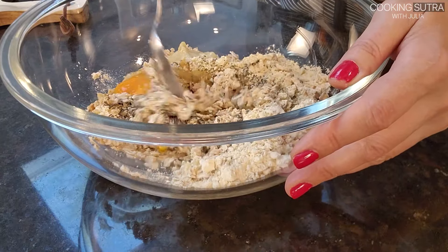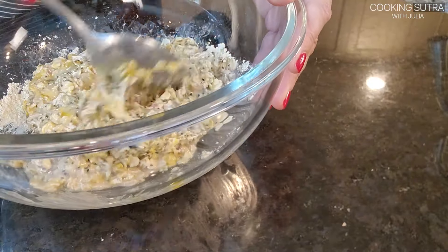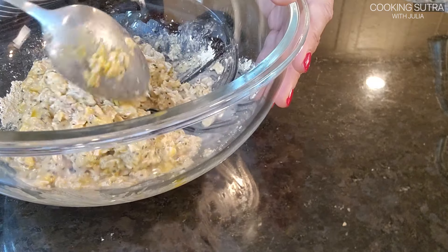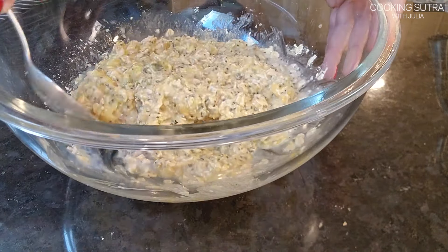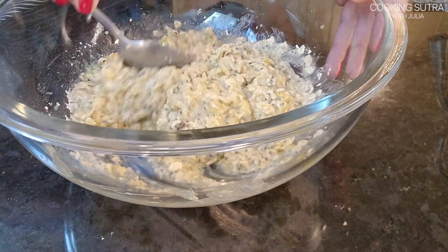Mixing it all together very well, and I'm going to put it aside for about 15 minutes. I'm using rolled oats for this recipe, not quick oats — it's very important.